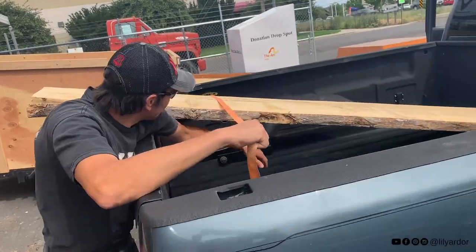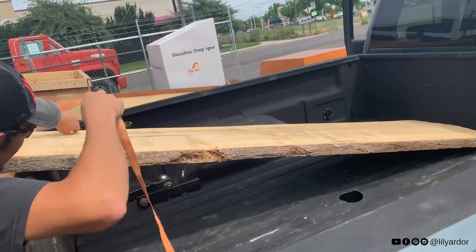Guess who has the best husband in the world? He brought his truck to get my wood. It's so sweet.